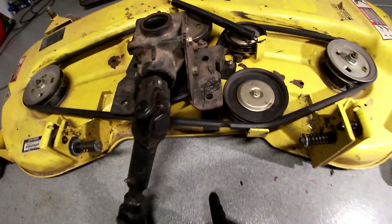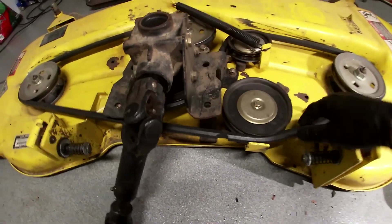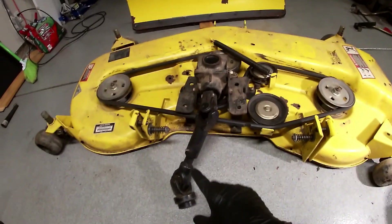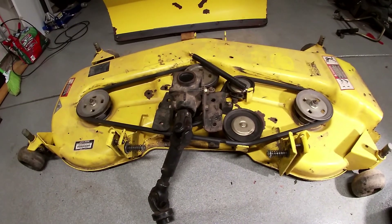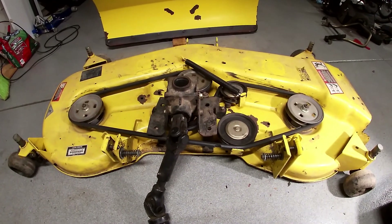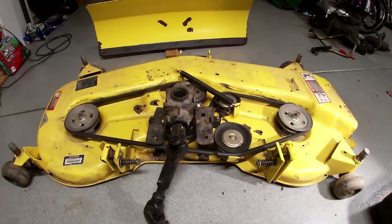First of all I know the belt's gonna get replaced - it's got a chunk missing out of it. I'm just gonna pop it off and then I want to check these idlers, and I'm gonna pull the drive shaft off. I think I'll pull this gearbox right off of there too. I want to get it nice and light because I'm gonna have to load it in my truck and take it to a friend's house and we're gonna do some weld work on it.